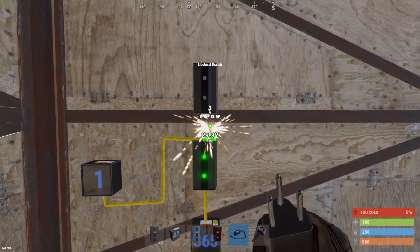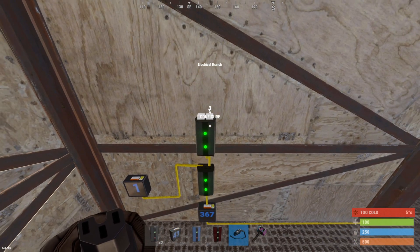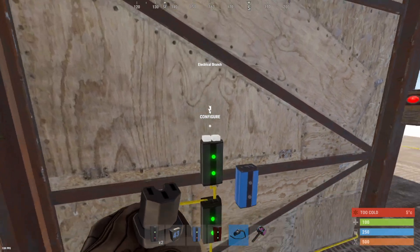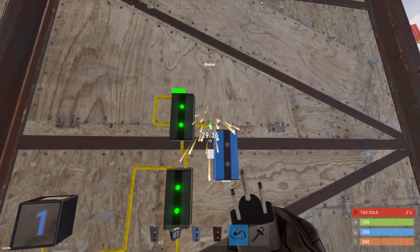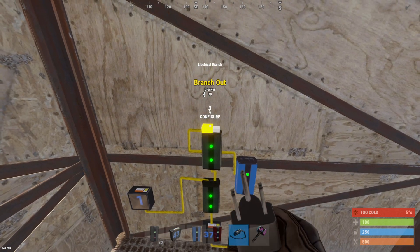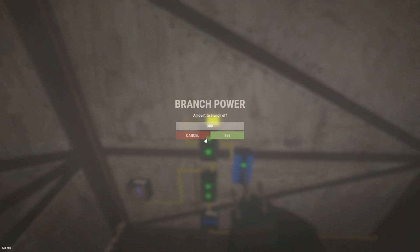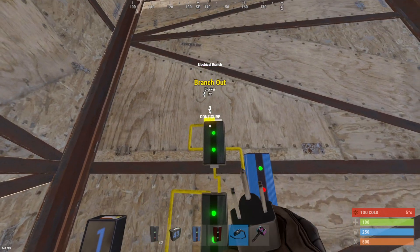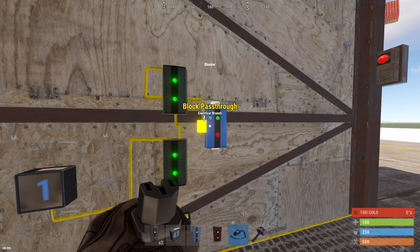Next, we're going to take the power output here and move it up into the second branch. At this point we can place our blocker, take the branch out from the second branch, and bring it down into the blocker. Whenever the number we have set is higher than our windmill output, this branch out is going to have zero power, so we're no longer going to block the blocker.